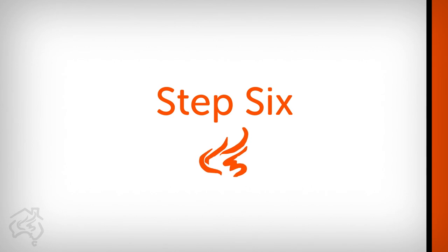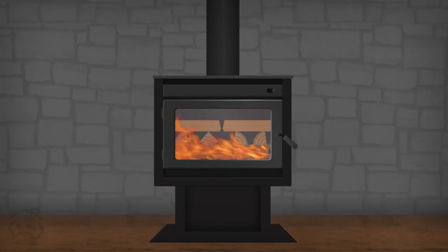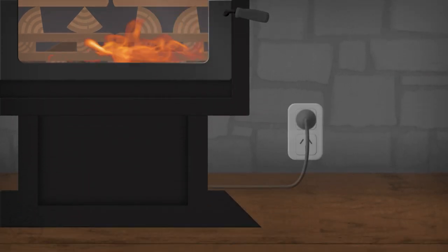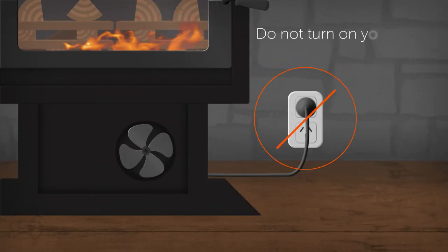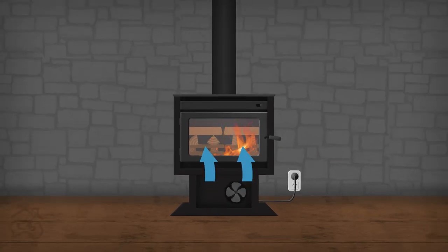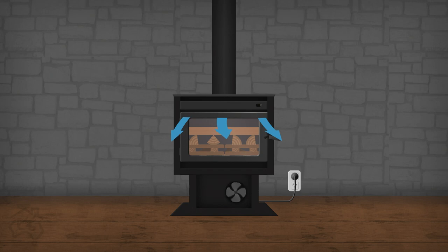Step 6: Latch the door so it's completely closed for 30 minutes. Expert tip: if your heater has a fan, do not turn it on for at least 45 minutes. Otherwise, you'll just blow cold air over a cold firebox, making your fire burn inefficiently and blow cold air throughout the home.